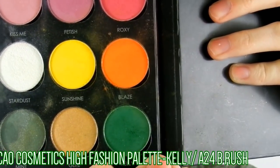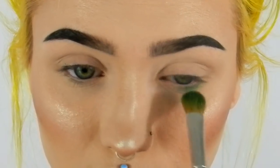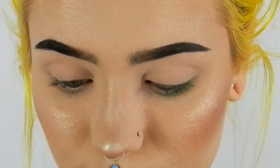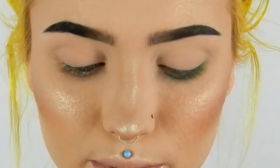I'm using my KO Cosmetics High Fashion palette and using the shade Kelly with my Anastasia A24 brush, just taking that and going right under my eye. This is the only brush that works for my under eye area — all the other ones just end up making me look like a raccoon. This one works really well and picks up color nicely. I'm doing this from the edge almost to the inner corner but not quite.